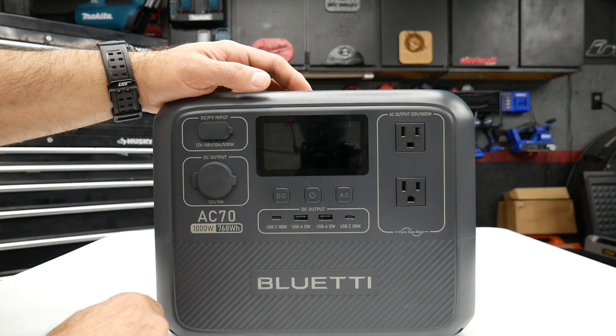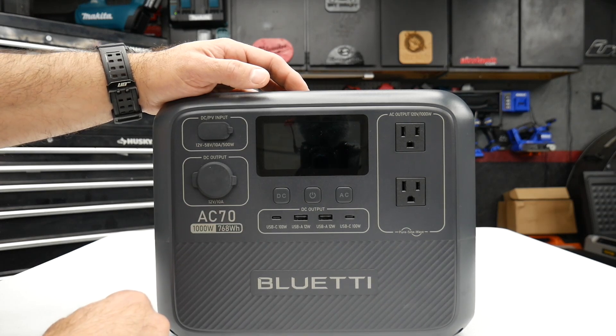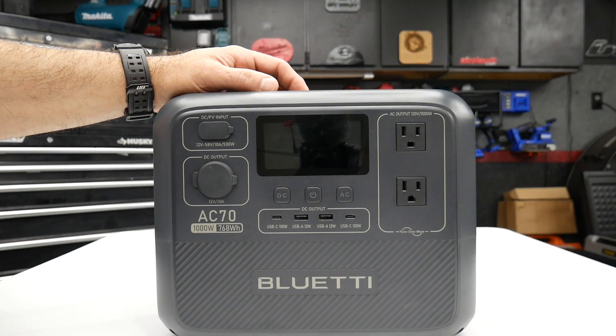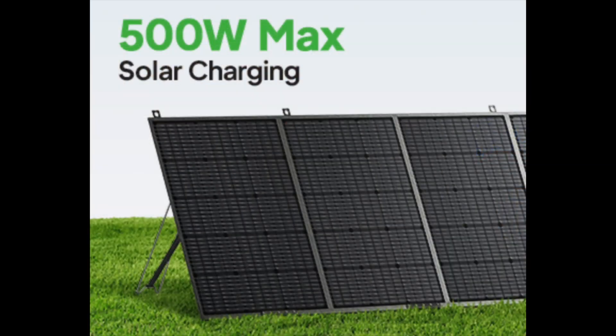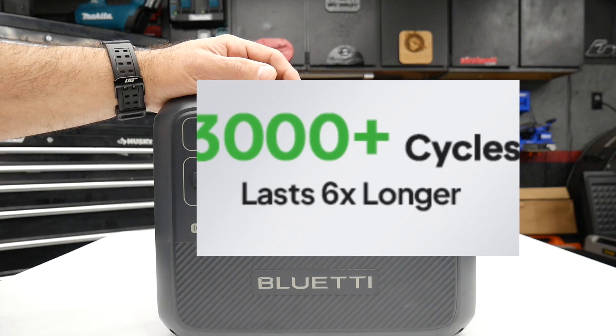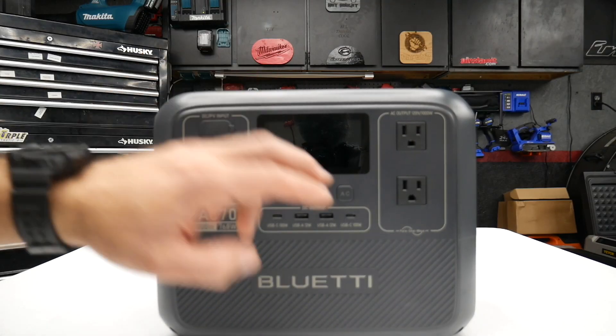It will drain the power station pretty fast, but it will power it in a pinch if you need it. This can be charged from 0% to 80% in just 45 minutes using the AC cable, and like I said it can also be charged through DC or solar. It has a lithium battery with 3,000+ life cycles.